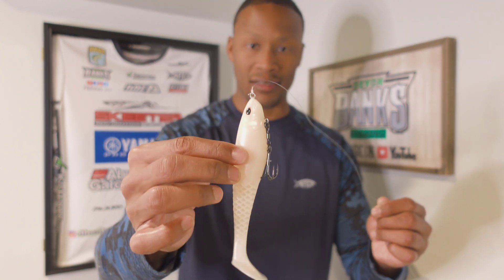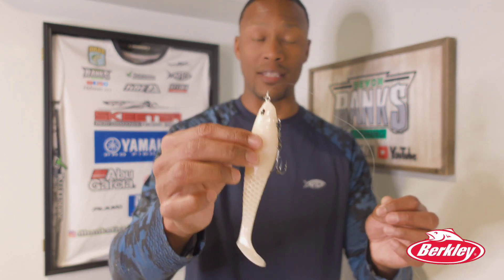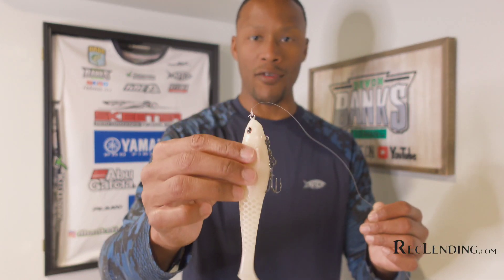You can throw this bait along the areas where fish have been spawning or did spawn and see if you can catch those fry guarders. This is a bait you can skip real well around docks, dock floats, posts, and hard cover. It's a great bait to throw around wood — which you wouldn't think so with the exposed hook — where those fish are resting up from the spawn.